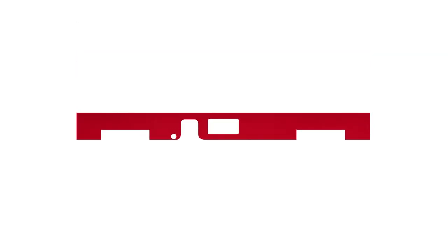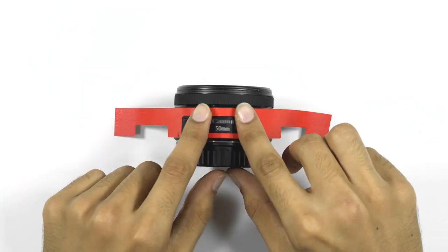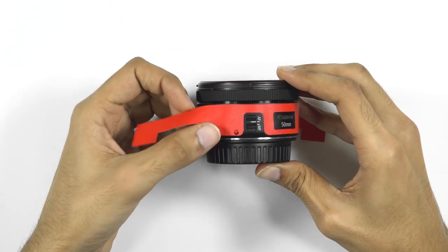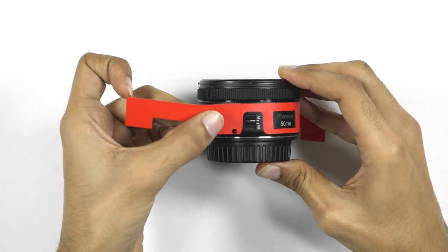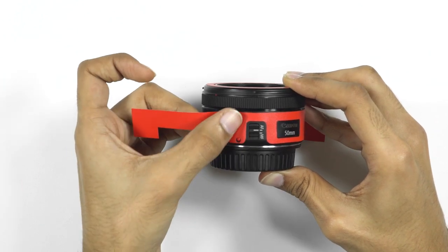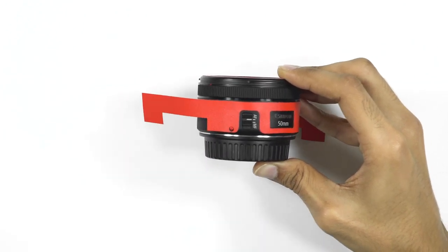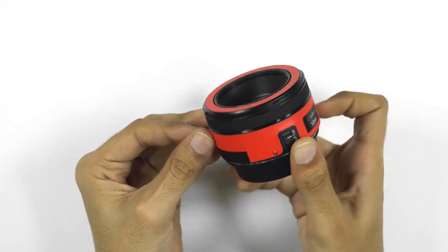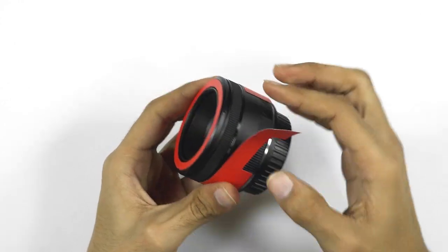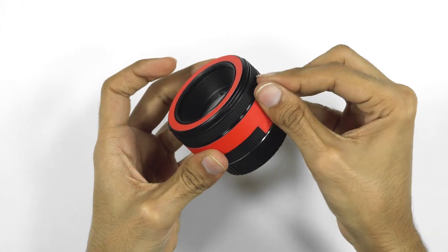It's time for the lens body. Here, align the Canon logo cutout with the body and align with the red dot. Just make sure that there is an equal space between the skin and the metal ring on the top. See to it that both ends meet at the same point on the backside.